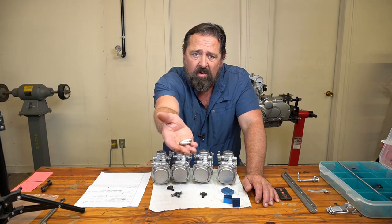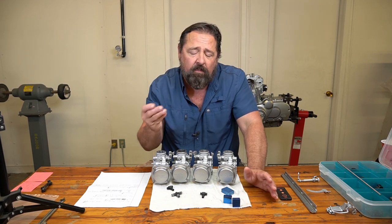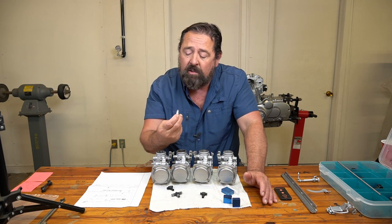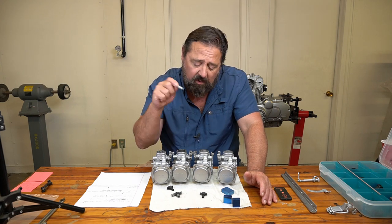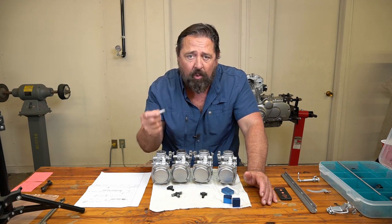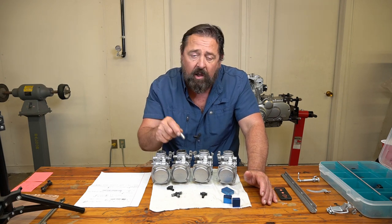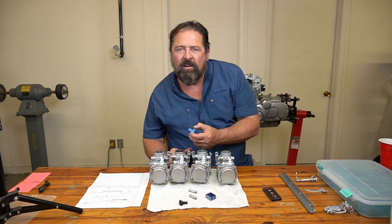There are five of these total. Two of them are already aluminum — I'm not sure why they didn't make all of them aluminum. They have a little bit of oxidation but they're not that bad, so I'm just going to clean these up, powder coat them, and reinstall them. Of course all of them will have brand new o-rings.